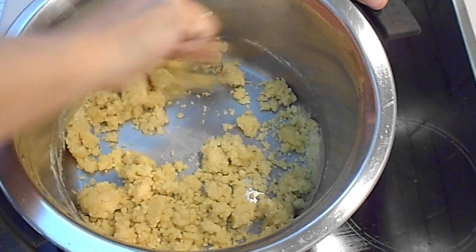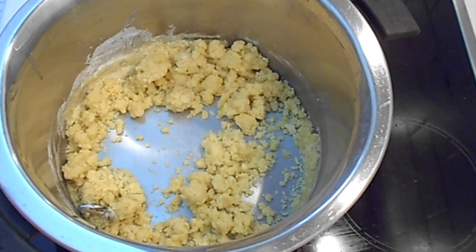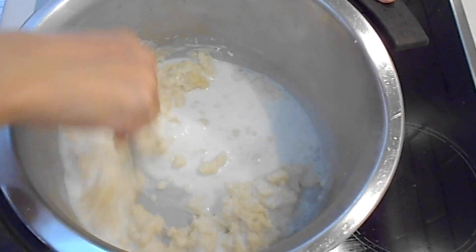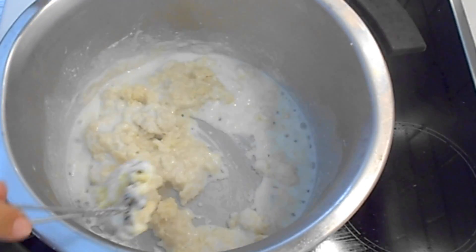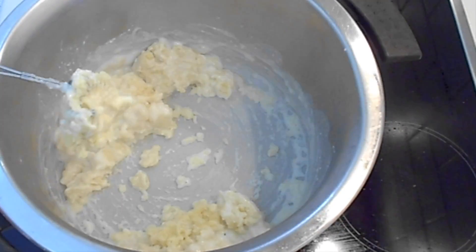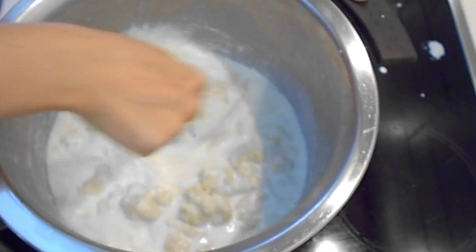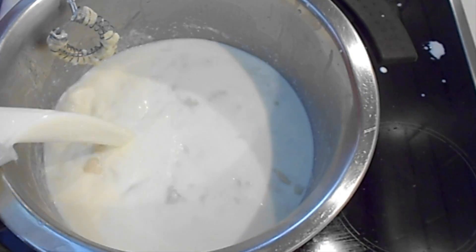Now it's time to add the milk. Slowly add the warm milk — the milk has to be warm — and keep whisking until the milk incorporates with the flour. Keep doing that until you have used all the milk, and don't worry about any lumps because they will dissolve during baking in the oven.